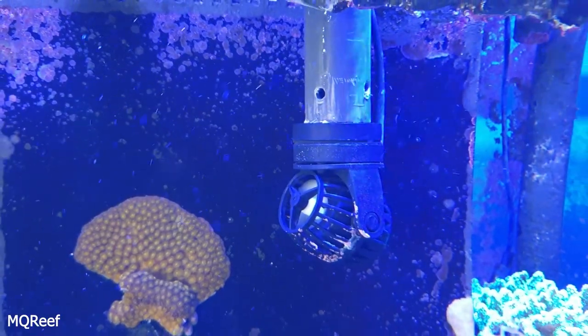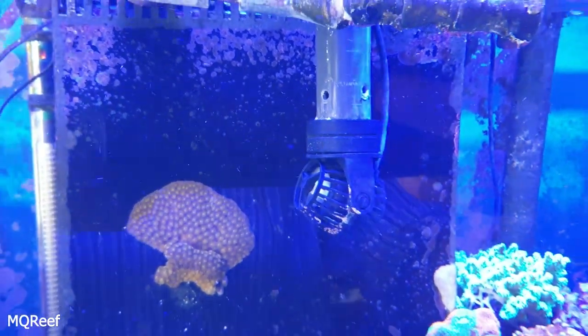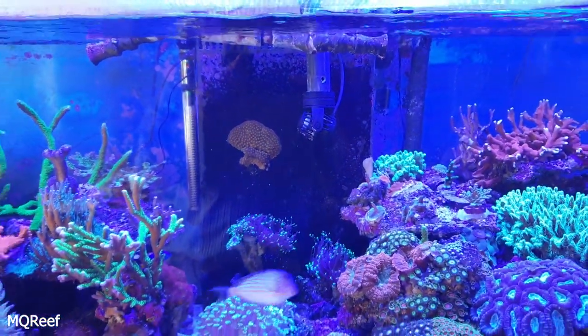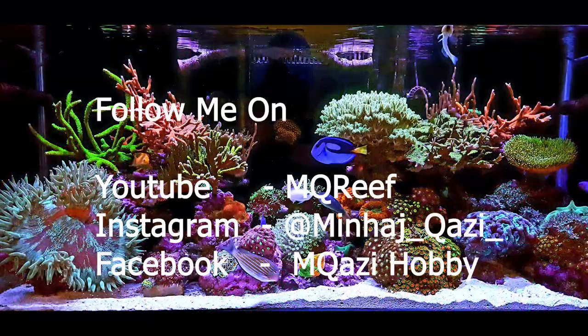Hopefully with this wave box as well as this sea swell, the tank is going to enjoy a variety of waves. Hopefully you enjoyed the video — don't forget to like and subscribe. See you!